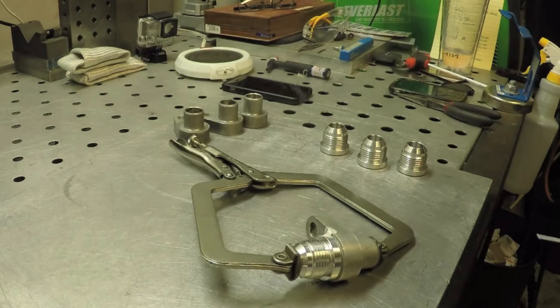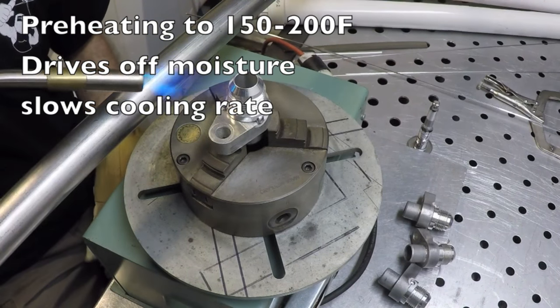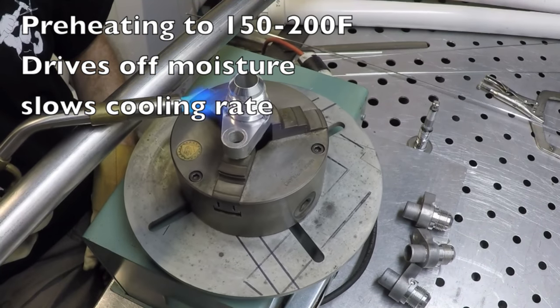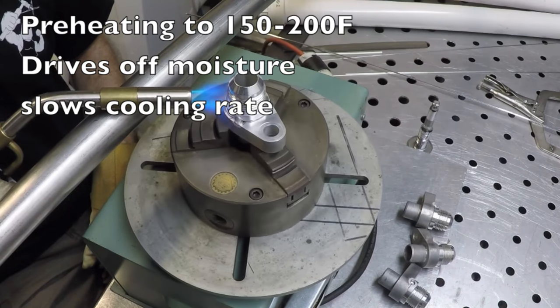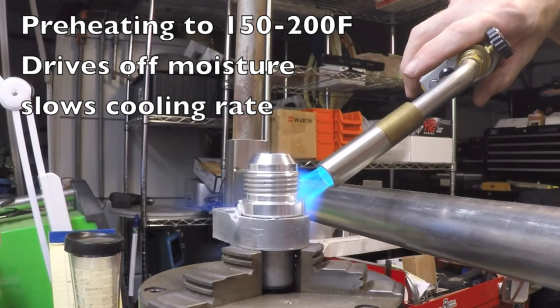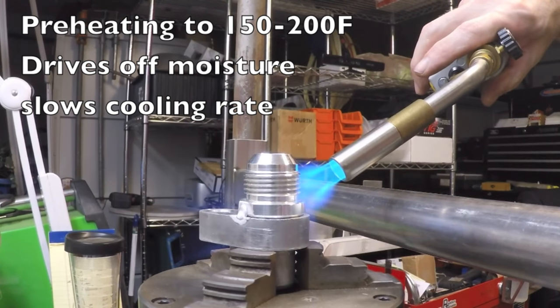Roy's getting some tack welds on here now using a standard number five cup. Oftentimes when you're doing thick aluminum, as soon as you light up on it if it's cold, you're going to see some fine porosity, and that usually goes away once the part warms up.